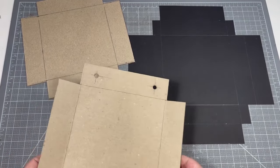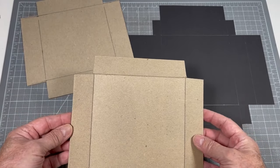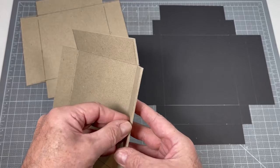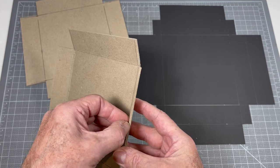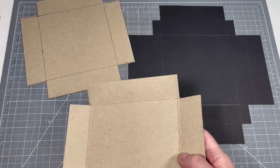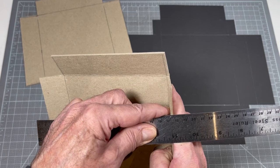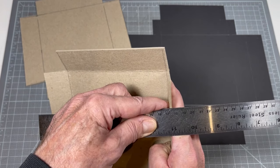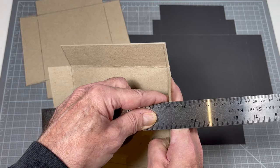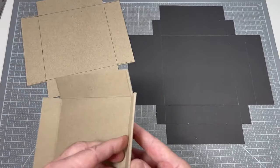The first step is going to be to make the tray. We're using chipboard — they refer to this as double ply. It's quite thick, about 120 thousandths, which is about an eighth of an inch — almost three to three and a half millimeters. So it's quite thick and a little hard to cut.